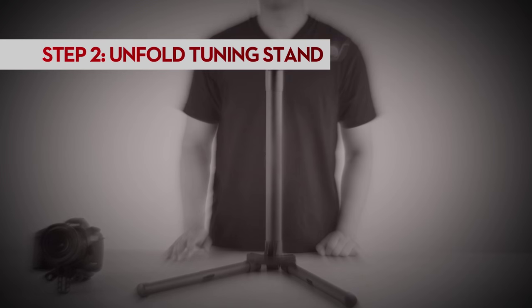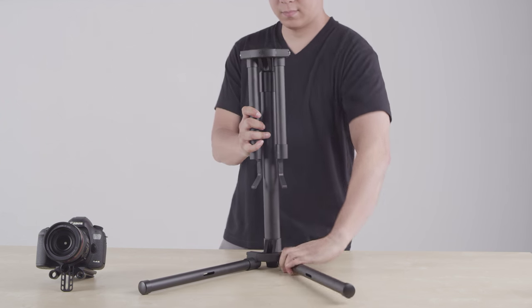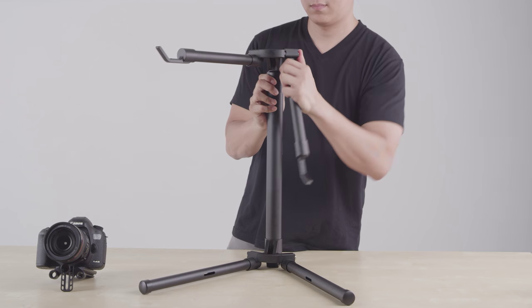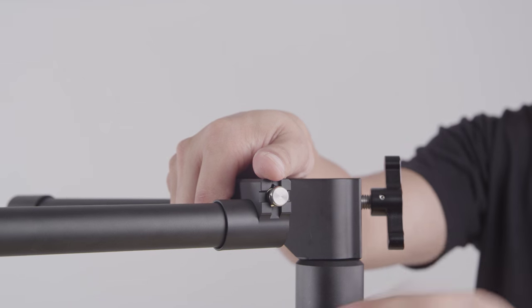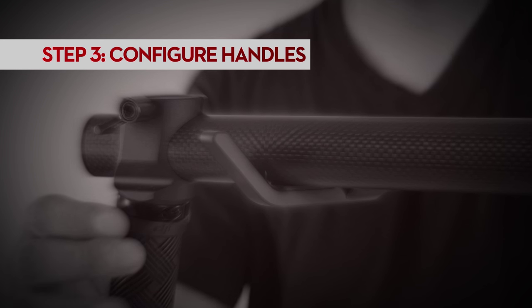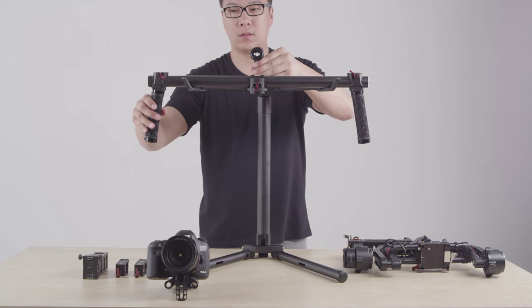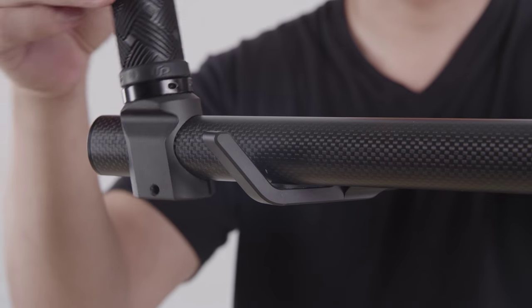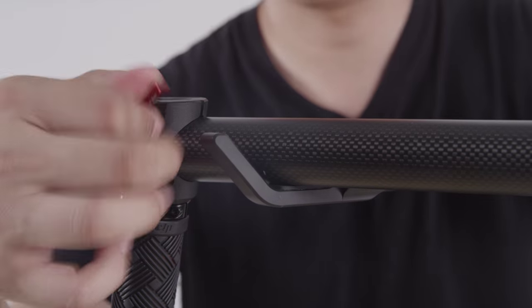You then want to unfold the stand. The metal stoppers act as leverage for you to pull and release the arms from their joints and reposition them. We've made the top portion of the stand attachable in case you want to mount it to a C-stand. You then want to configure the Ronin handles the way you will use them in the field. First, place them on the stand and then reorient the handlebars by loosening the latches. When done, make sure the latches are secure.